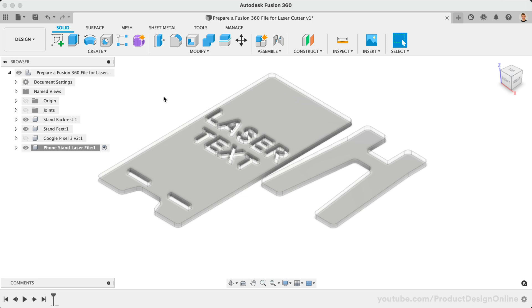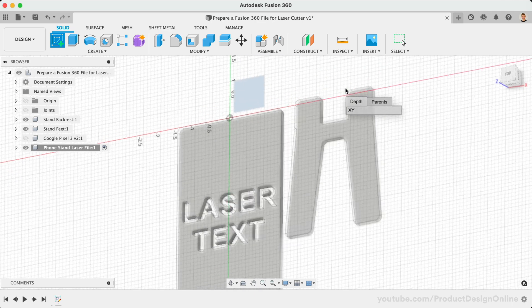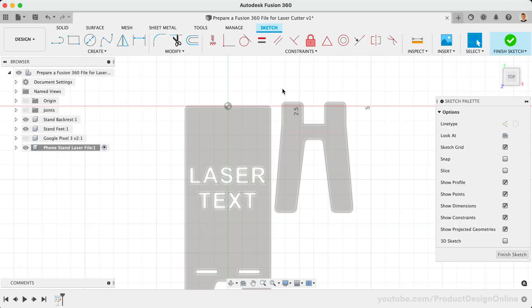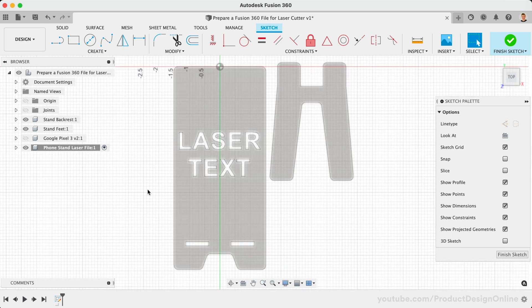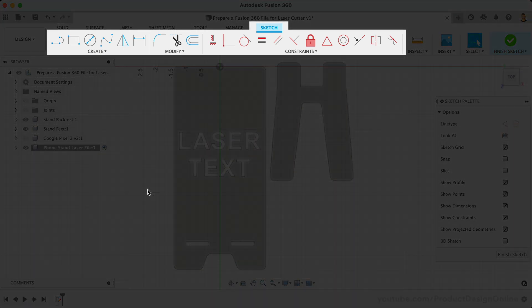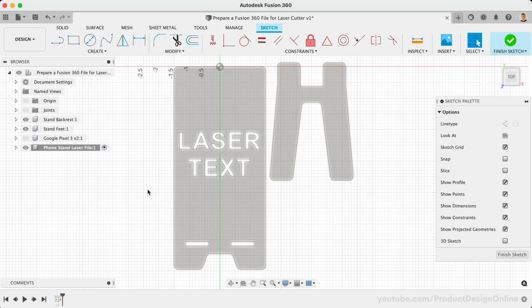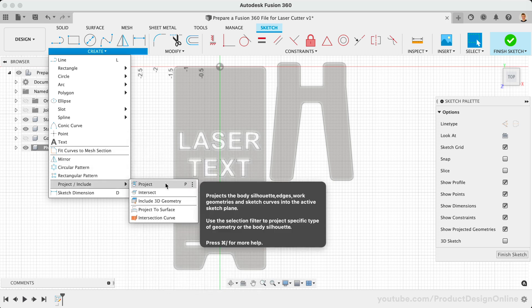We now need to create a new sketch that will house each contour for the laser to cut. Simply select Create Sketch in the toolbar, followed by selecting the bottom origin plane. I recommend using the origin plane instead of the face of your parts. This will help you avoid potential errors if you alter any of the parts or place the component in another design file. Now that we're in an active sketch environment, we can utilize Fusion 360's Sketch Tools. In the Create dropdown, you will find a folder titled Project/Include. It's here that you'll find the Project command. Notice that it can also be activated with the keyboard shortcut letter P.